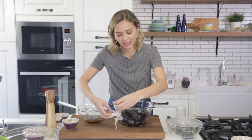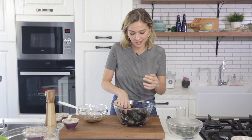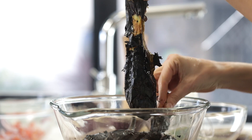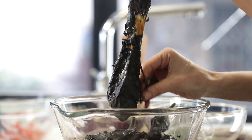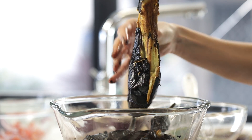Now it's time to peel the eggplants — it smells so good, I love the smell. I'm wetting my hands a little bit because it makes it easier to peel. Look how easily it peels! I'm going to peel all the eggplants and then we'll continue.